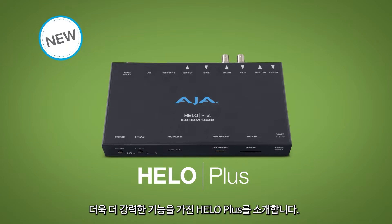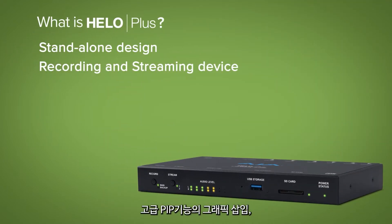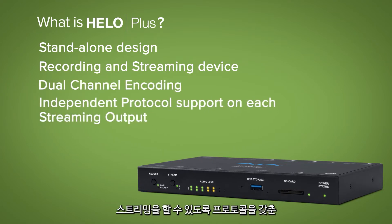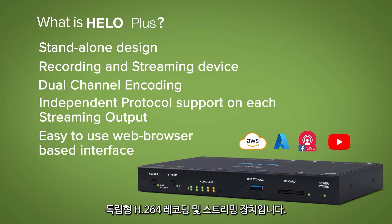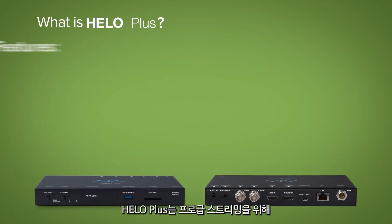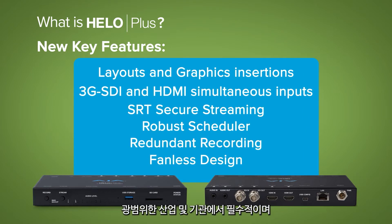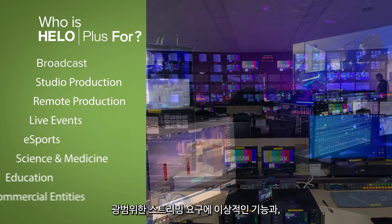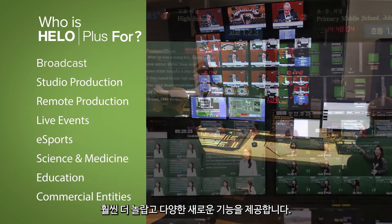Introducing Hilo Plus. Hilo Plus is a standalone H.264 recording and streaming device with dual channel capabilities and separate streaming protocols for simultaneous feeds to different CDNs and social media video outlets. Hilo Plus offers double the capabilities and a range of incredible new features ideal for a wide range of streaming needs, essential in today's wide range of industries and institutions that rely on the public internet for professional grade streaming.